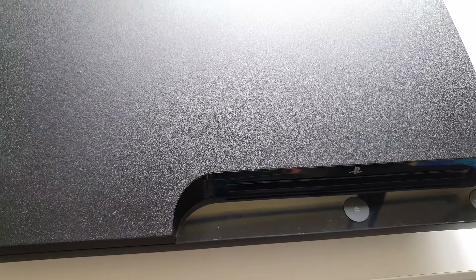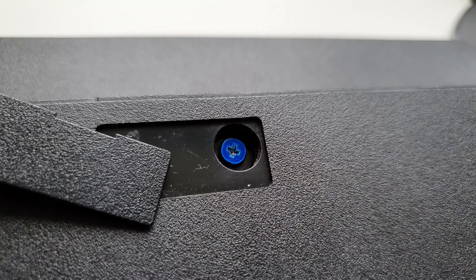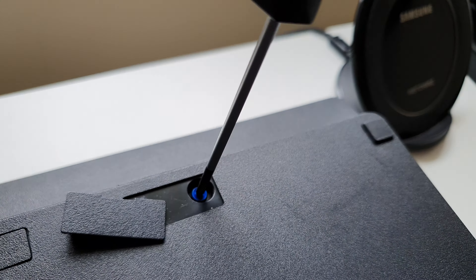I'll show you how to remove the hard drive and put it back in. So you gotta flip your PS3 around and pull this tab — maybe with your thumbnail — and let it come out. Do the other side as well. There's a hidden blue screw you gotta unscrew with a cross screwdriver.